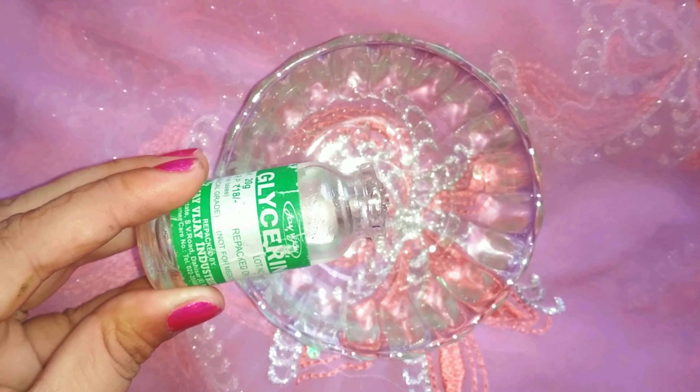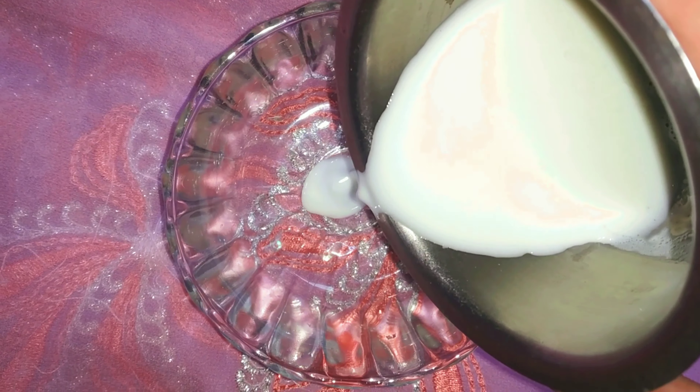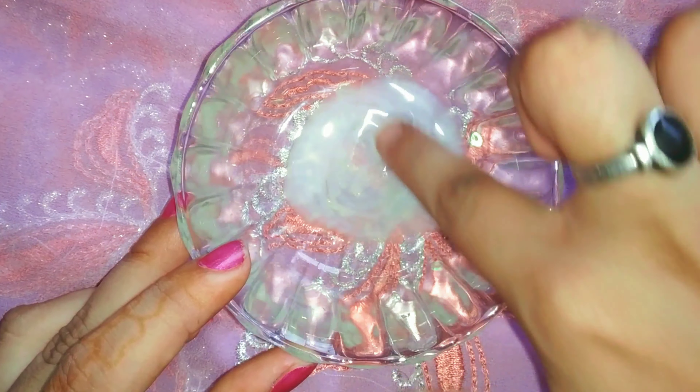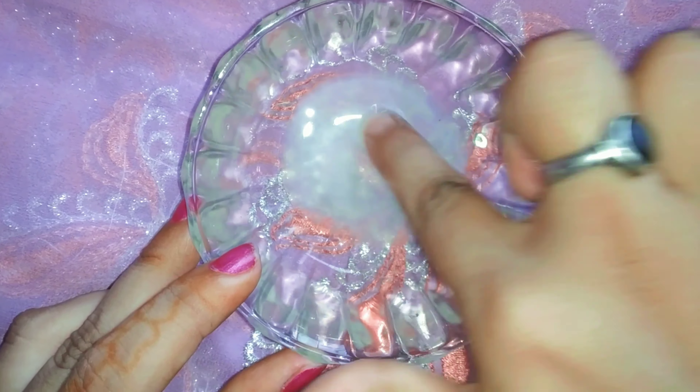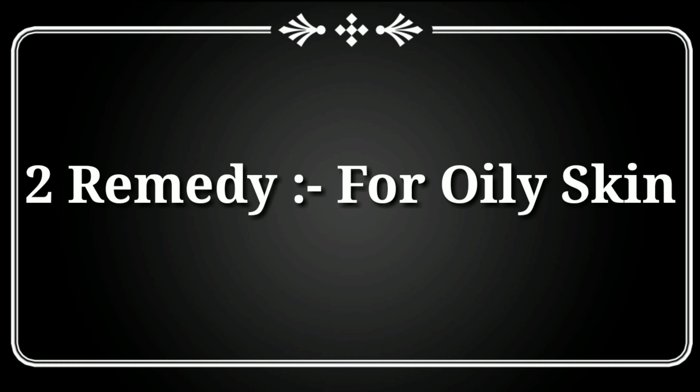First of all, glycerin is good for all skin types. For dry skin, you may use a very good solution — I will add milk for the best moisture. Mix it well. Your glycerin and milk mixture is ready.